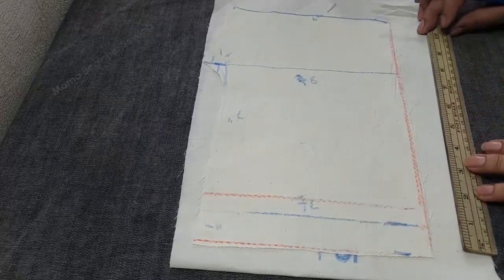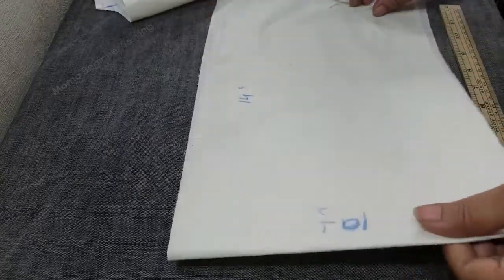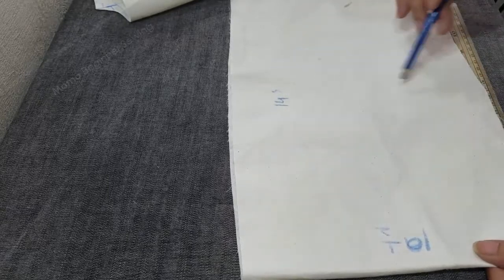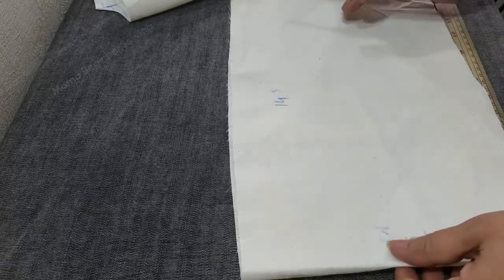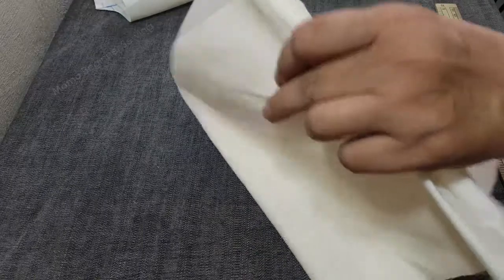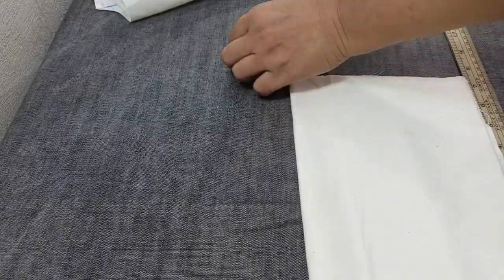This is the total short explanation and now for the ruffle part — we are going to have a length of 10 inches and a width of 14 inches for the ruffle. This is the total explanation of our pattern. Now we are going to cut it on the fabric and then we are going to start with our pants.